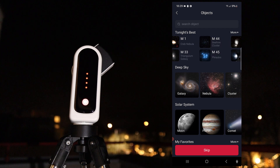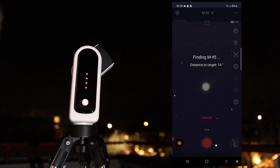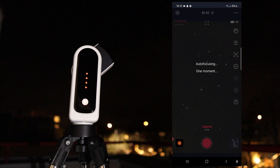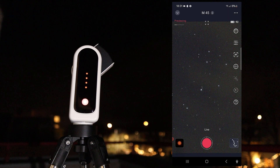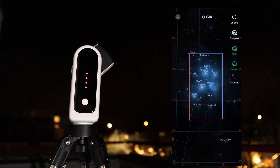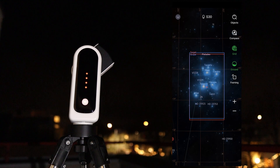Next I turned to the Pleiades, also known as Messier 45, a stunning cluster of bright blue stars — one of the recommended objects in the app based on my location. After selecting it and clicking 'go gazing,' the telescope automatically located the cluster and began capturing and stacking 10-second photos. Stacking improves the signal-to-noise ratio, revealing more detail, and the Pleiades perfectly fit the S30's field of view. You can also use the virtual sky atlas in the app to drag the red rectangle and refine your view, then click 'go to' to align the telescope accordingly.